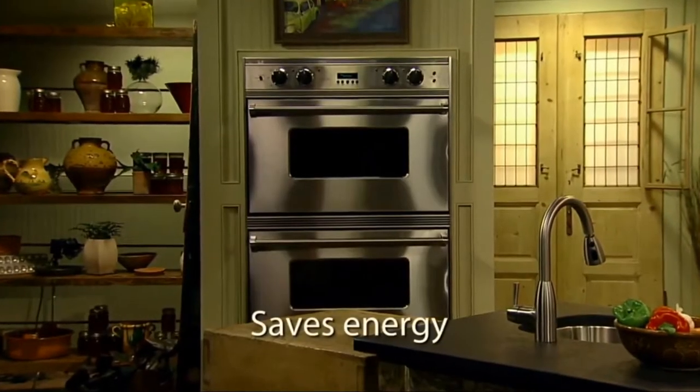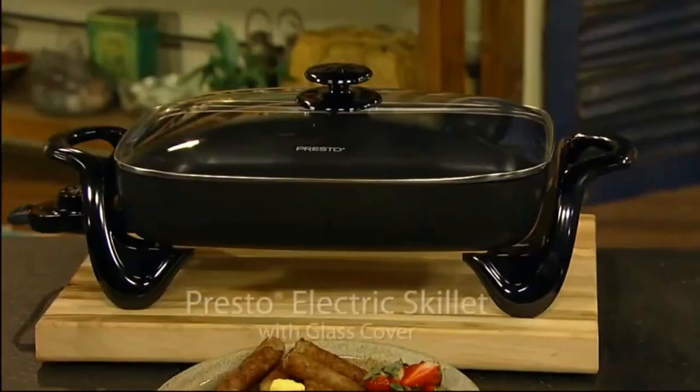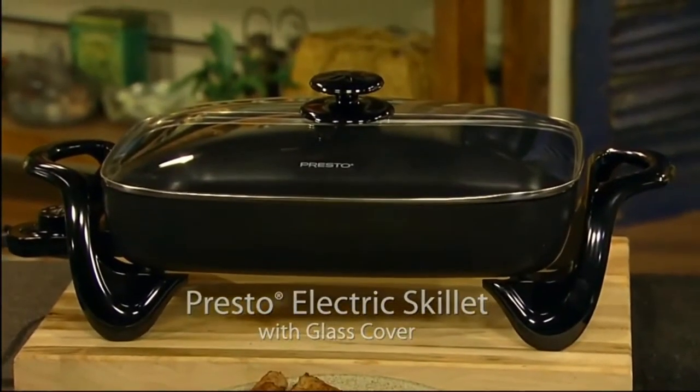You'll save energy too, because it's more efficient than using a range burner or heating the oven. The Prosto Electric Skillet with Glass Cover.